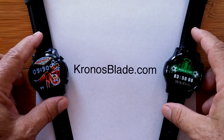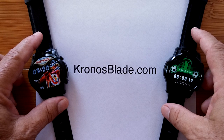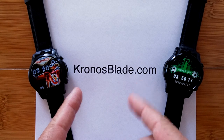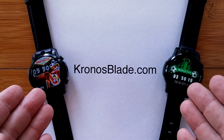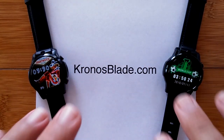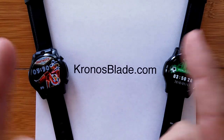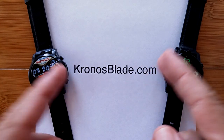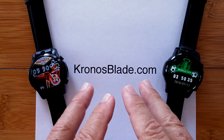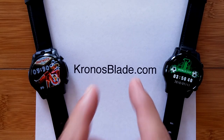Greetings and welcome back to SmartWatchTix. It's really an exciting day because I got some great announcements for you. Jason, behind Kronos Blade, who brought us the Janus watch, got some update news for you guys. And hopefully it's going to echo through the whole Android watch market. This is why it's so valuable to work with somebody that's actually in Shenzhen, China, that can actually work with the folks at the factories, because we can make things happen.